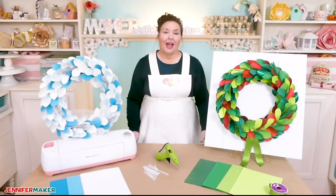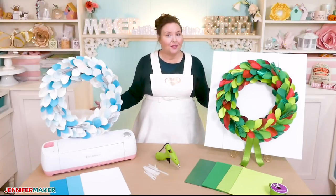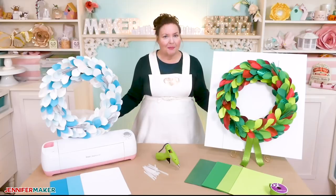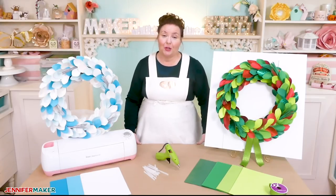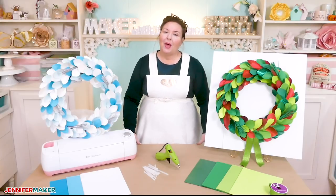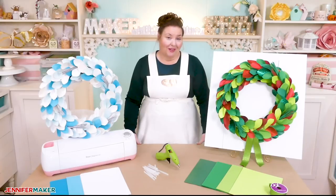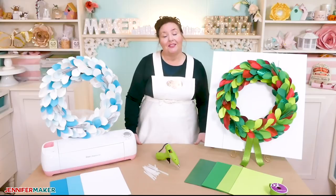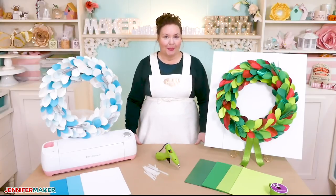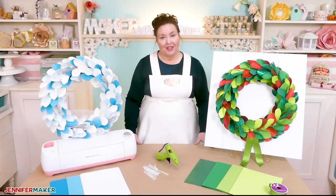I just adore how these paper wreaths look — they're really cool and surprisingly sturdy, not flimsy at all. If you want to put this wreath on your door, I recommend spraying it with a UV sealer to prevent fading. While we made these in winter colors, you could totally change the look by using different colors of paper — imagine a wreath with pastel leaves in the spring, a brightly colored one in the summer, or one with oranges and purples in the autumn. You can make this wreath for pretty much any season of the year.